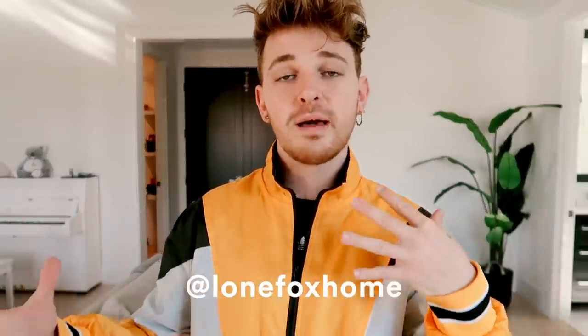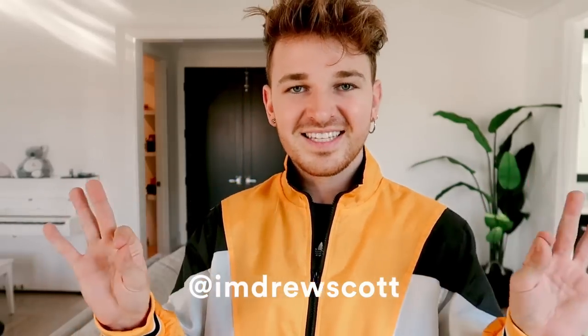If you have not already, make sure to subscribe to my channel — I post brand new videos every single week so you get your daily dose of DIY. You can also follow me on Lone Fox Home on Instagram, or my personal Instagram where I share more of my fashion, which is I'm Drew Scott. But without further ado, let's jump into today's IKEA hacks!